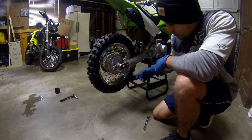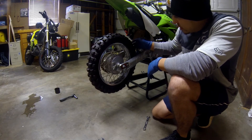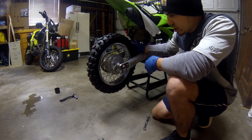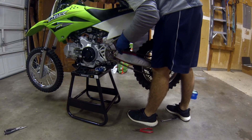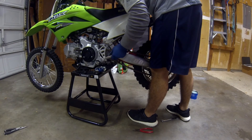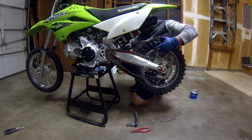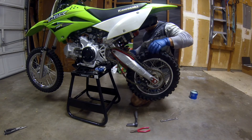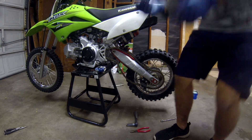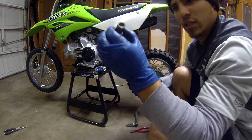Alright, so we just got the back tire back on, we got the drum brakes back set up, we got her back on, and next I'm going to do the swing arm bolt. And then after I'm done with the video I need to clean and lube this chain.